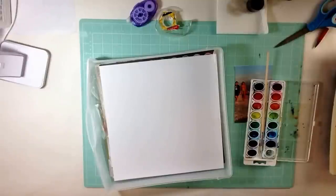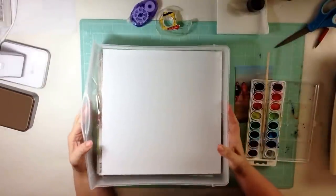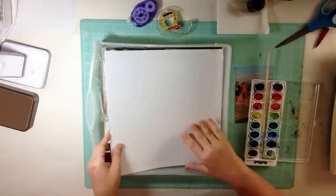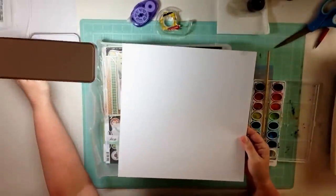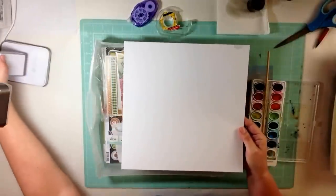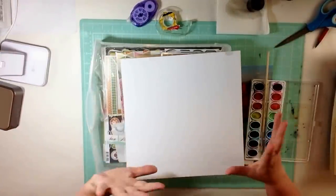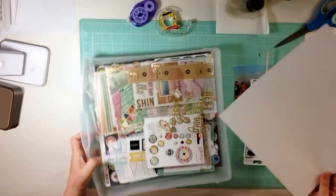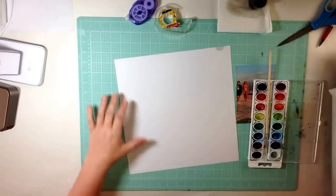Hey scrapbookers, it's Katie Scott. And today I'm going to be working with my kit that I made based on the August Counterfeit Kit Club challenge. So I'm back to my original seating position. The last video that I did in my other setup where I can stand up, I got a comment that it looked like the person was falling. So I'll see if this works better. Let's see how we do.